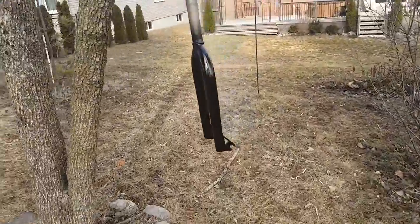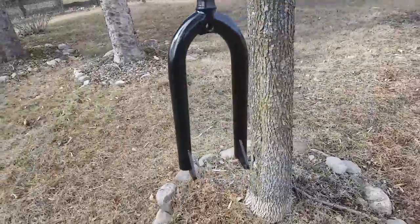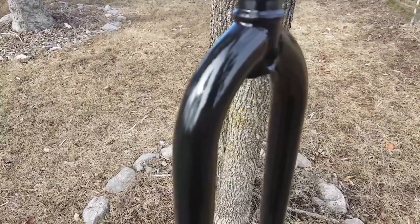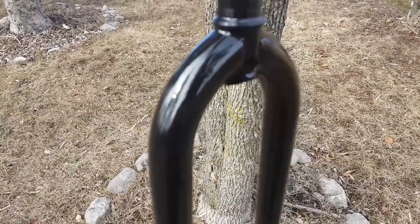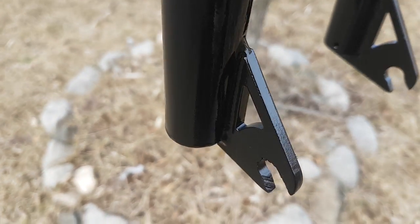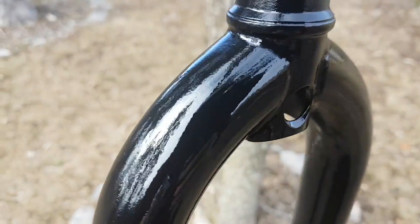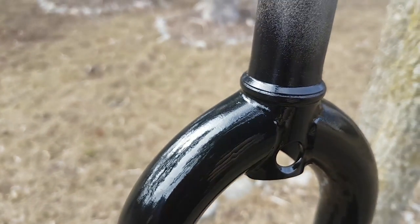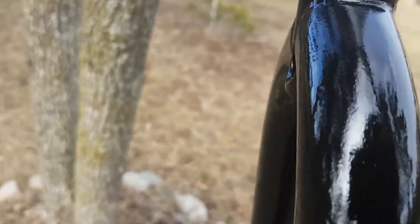The forks are done — that didn't take very long. They're way smaller than the frame. It looks nice — as far as I can tell, no drips. I think we're good to go. Oh — I touched it. No, no!